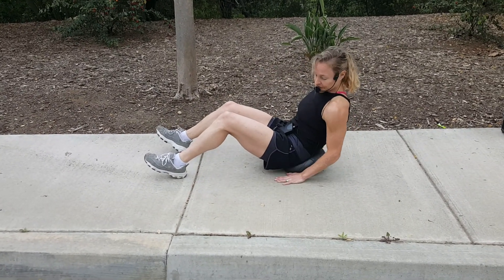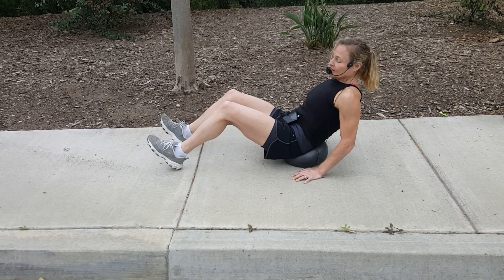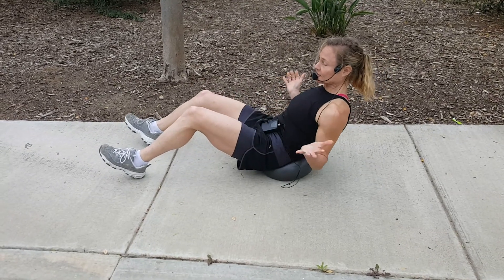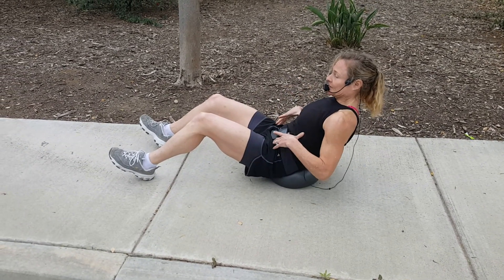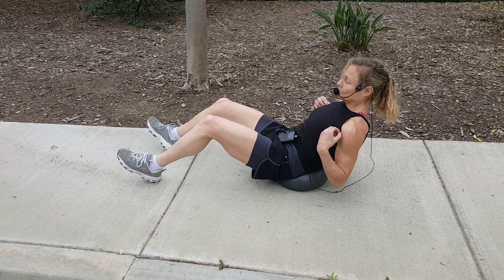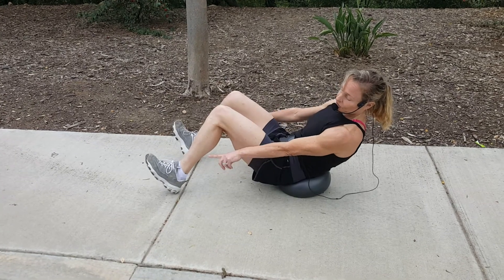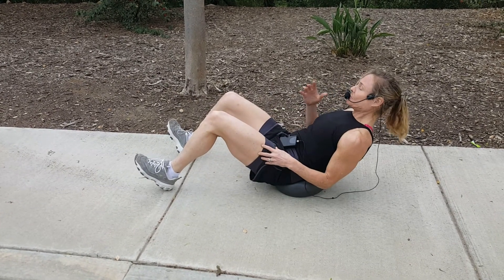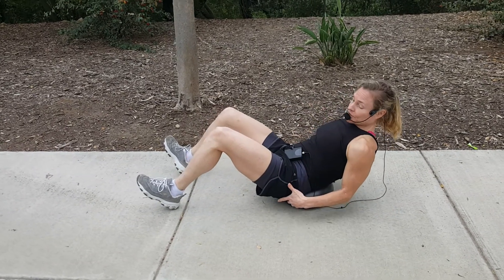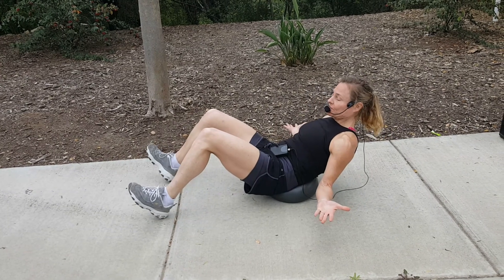Now my glutes are off the floor and I'm actually leaning on the ball. This whole position is a core exercise — my stomach is totally working without me even trying. Notice that my feet have heels down and toes lifted, and I'm leaning back looking up at the sky with my arms out. Nothing is touching the ground but my feet.